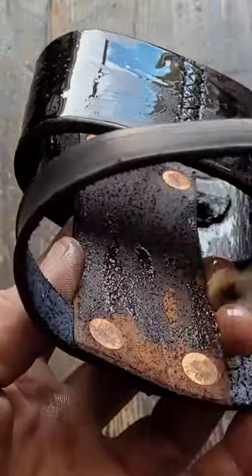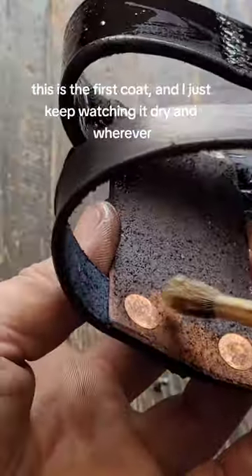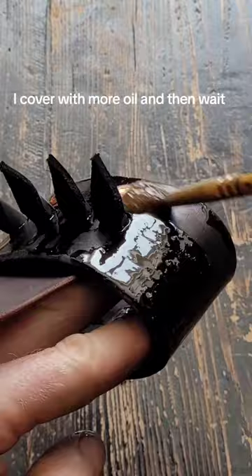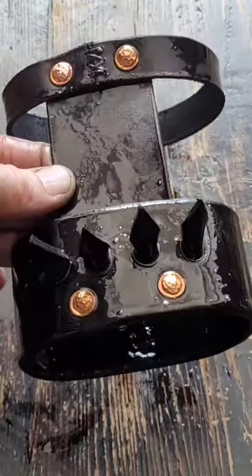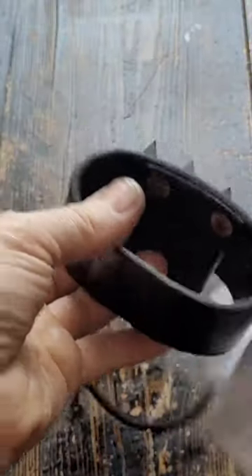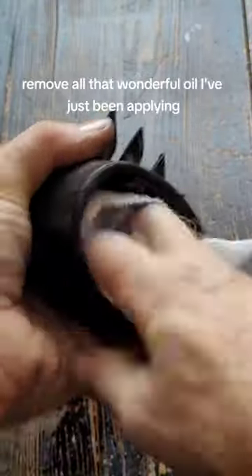As I'm going through this, this is the first coat and I just keep watching it dry. Wherever the satin shows through, I cover it with more oil and then wait. Right now it's fully glossed — it just sits — and now I just buff it off, removing all that wonderful oil I've just been applying.